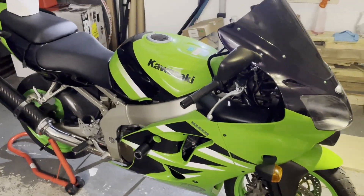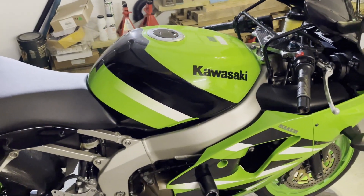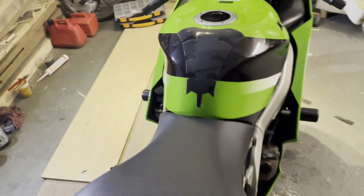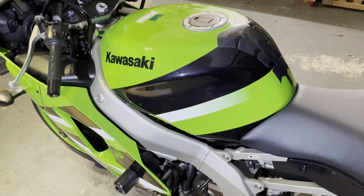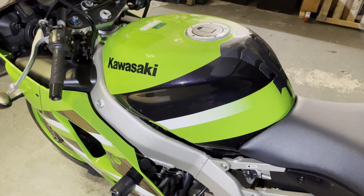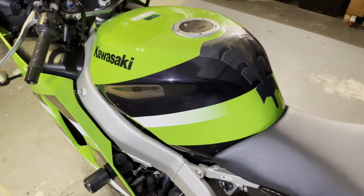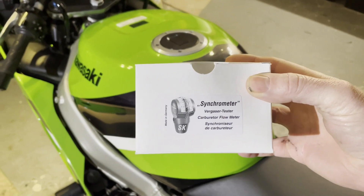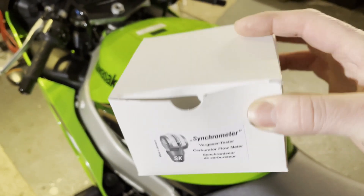Hello, welcome back to the channel — another video on my Zed6RJ2. Today I'm going to be balancing the carbs. I'll have to remove the tank and the air box so we can get to the carbs. I bought this tool which is what I'll be using to sync them up. Hopefully it goes well.